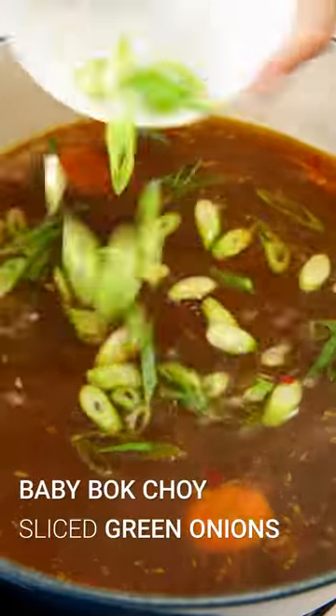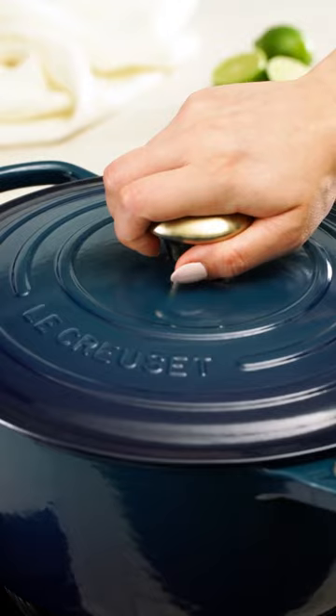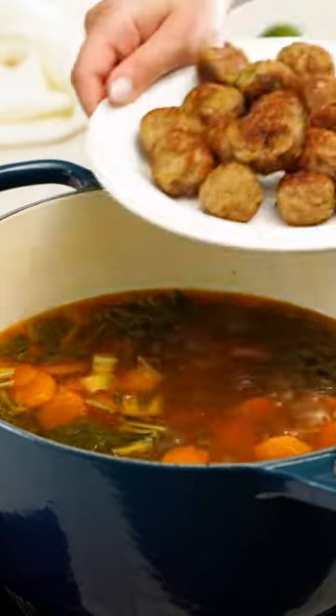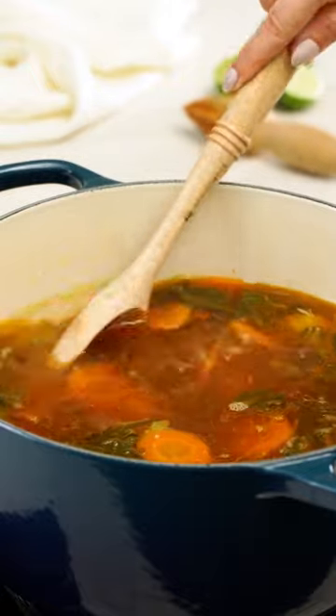Let's add our veggies. Squeeze in some fresh lime juice and cover the Dutch oven to cook the veggies until they're crisp tender. Now we'll add our meatballs back to the pot to soak up all the flavors and heat through over medium heat.